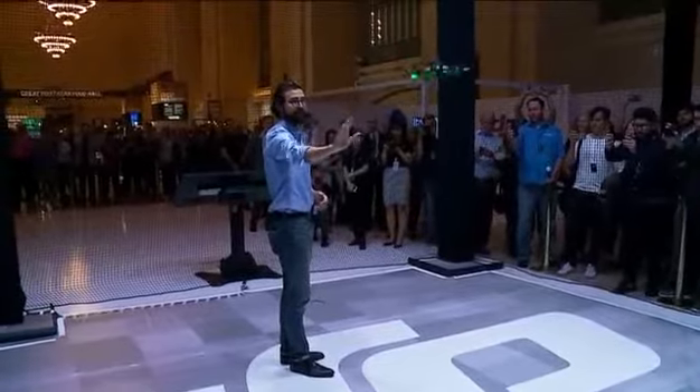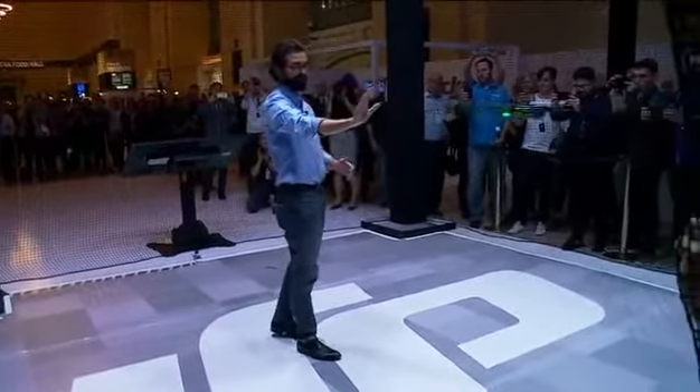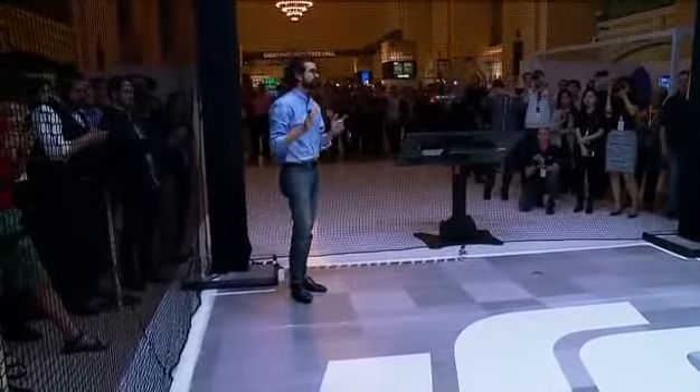I can move it up and down, I can push it away from me, and I can pull it towards me. It's that simple to control, and it truly feels like magic.